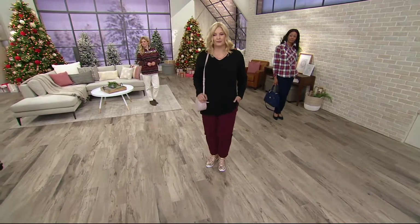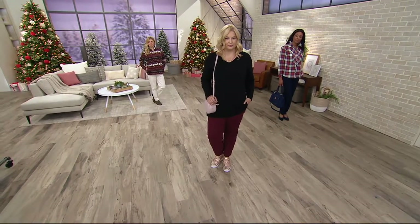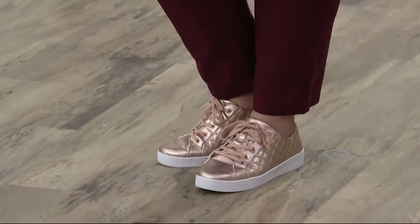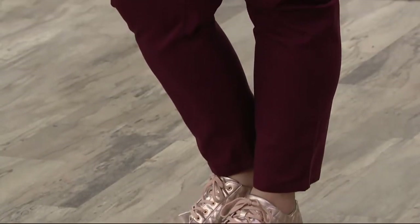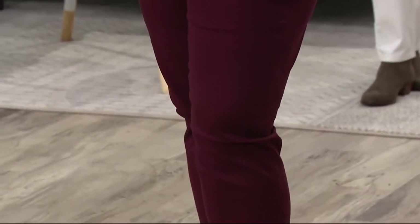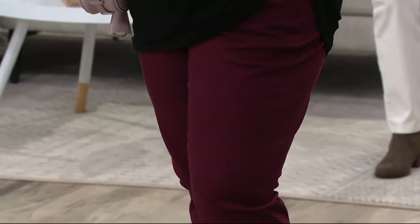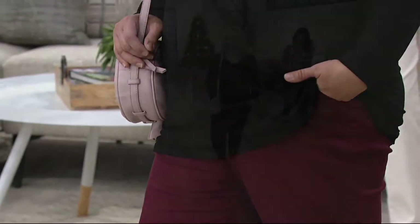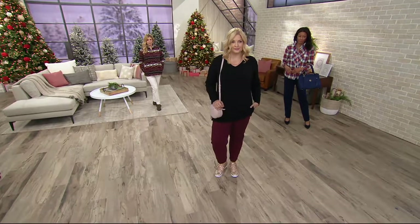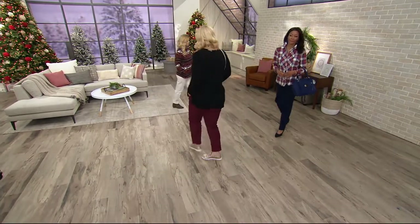On Facebook everyone is always asking, when are the new colors coming in? So we try to bring in a new color every month, or two. Pam is wearing an extra large and she is 5'9½". She's wearing the regular. We do have tall at 32 inches if you'd like it. Regular is 29 and petite is 27.